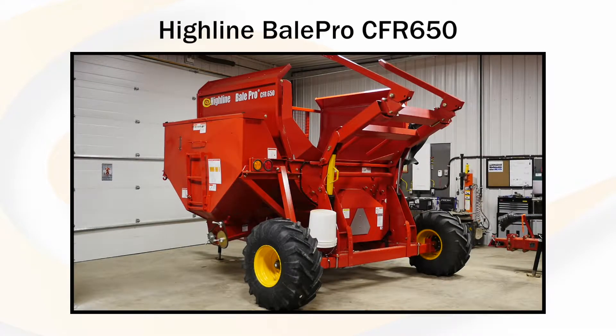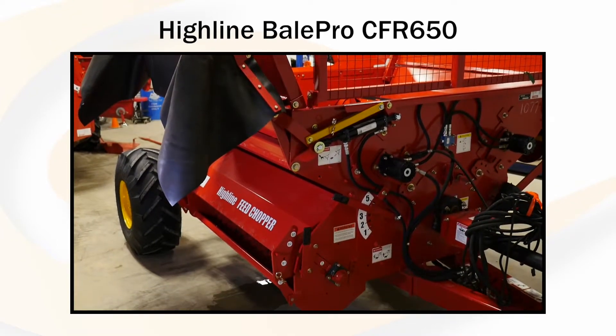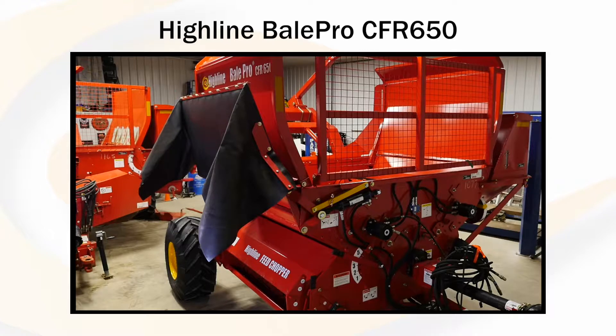Here is the Highline CFR650 bale processor. This CFR650 has the optional patented feed chopper attachment installed. I will step through the quick process of changing the CFR650 from using the feed chopper for feeding to disengaging the feed chopper so it can be used for a bedding application.